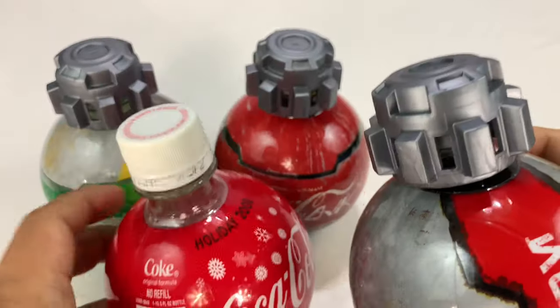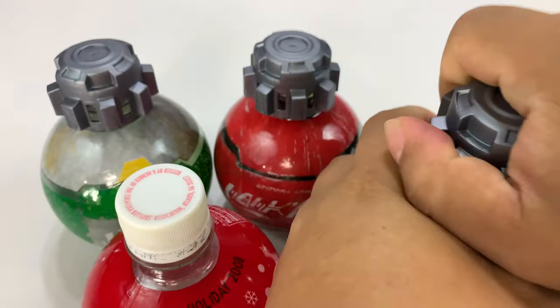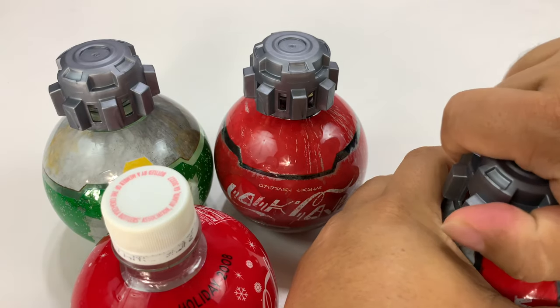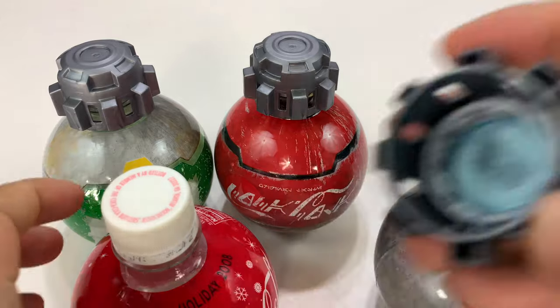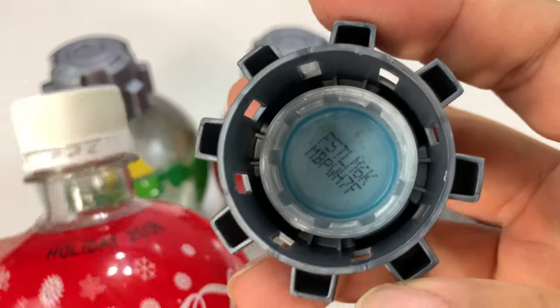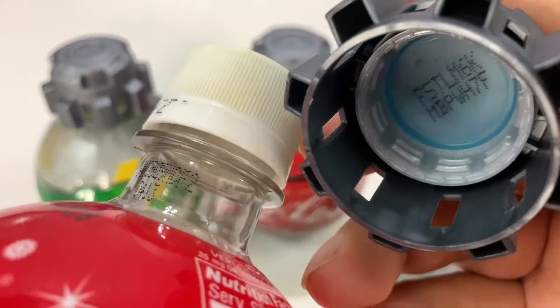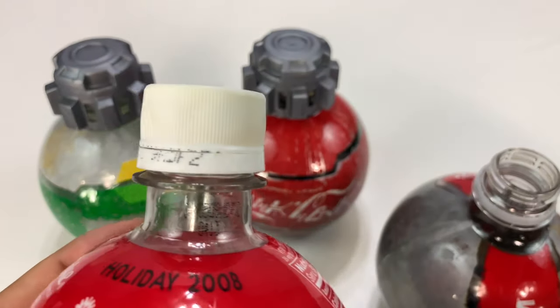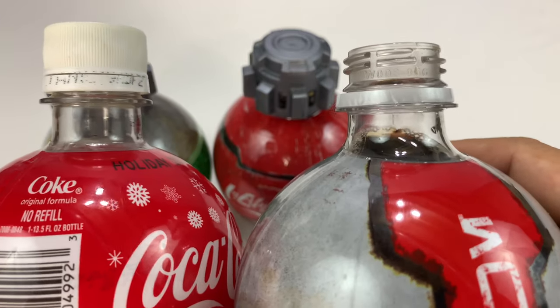Now, I want to show you the neck and the cap because you might be saying, well, that's different. I want to show you that it's just a regular cap inside of this Star Wars-looking industrial thing. It's just one of those regular caps.